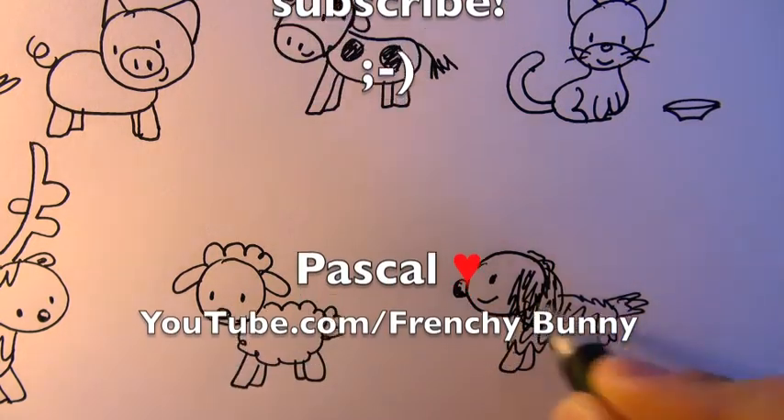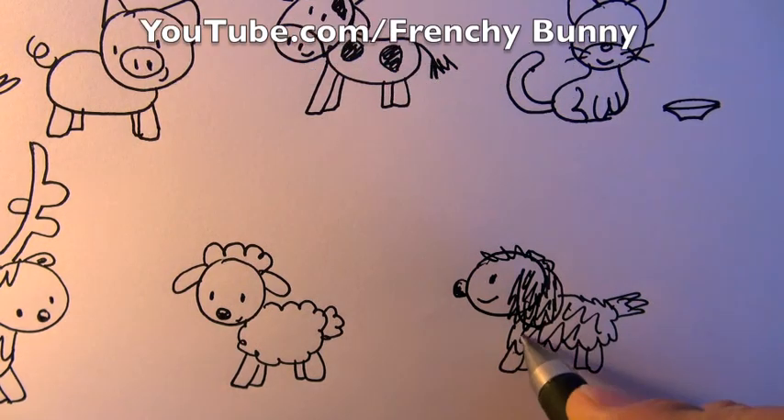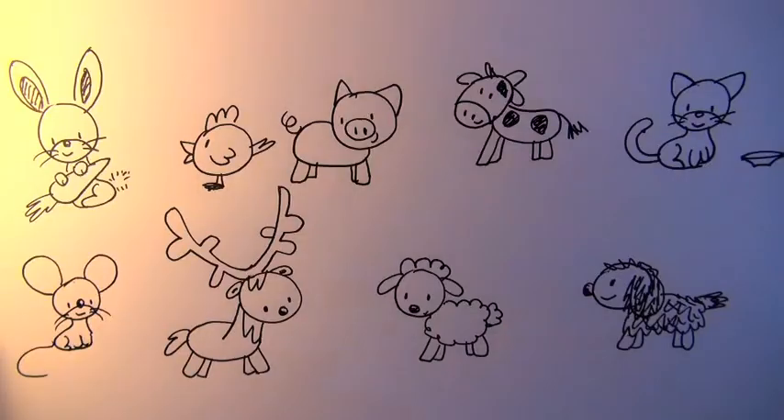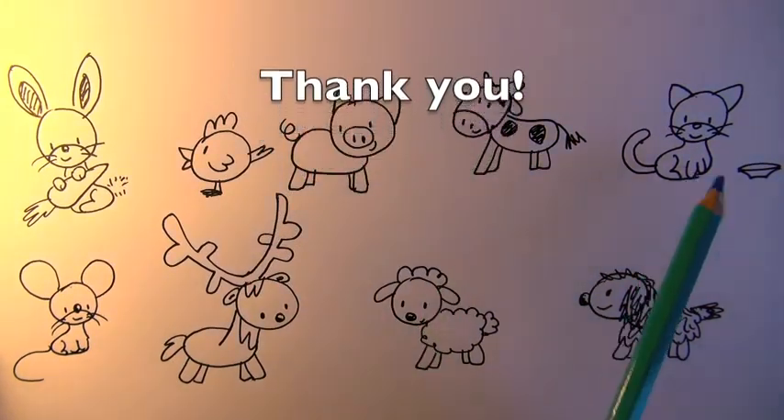I hope you like all these animals and you can draw them too. If you like my cute animals, please like and subscribe, and thank you for watching.